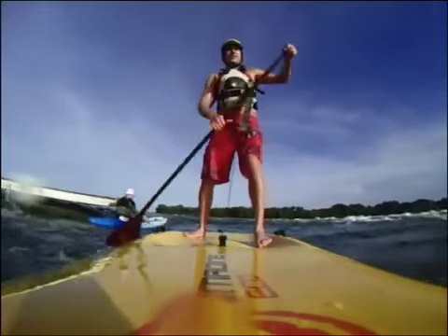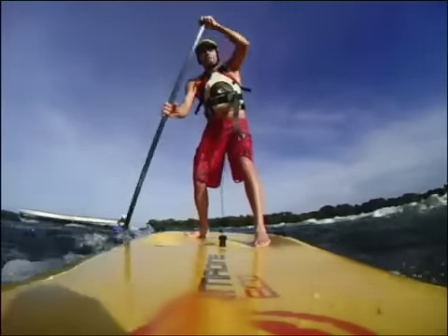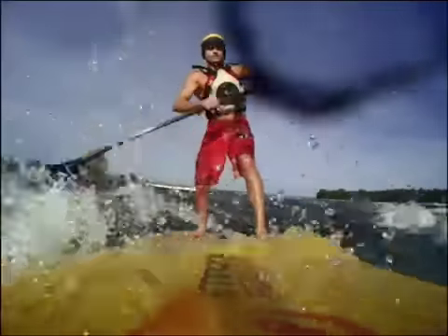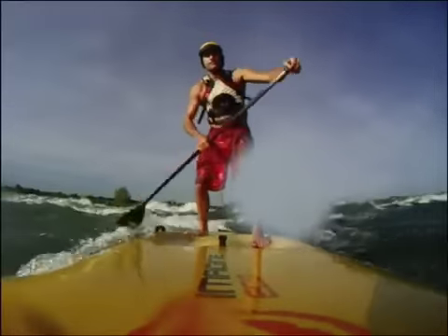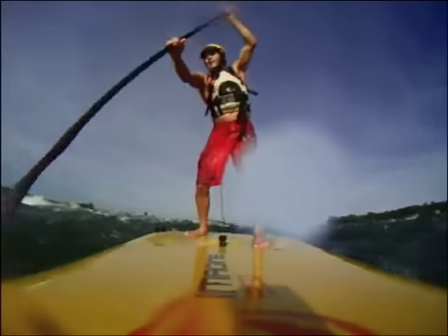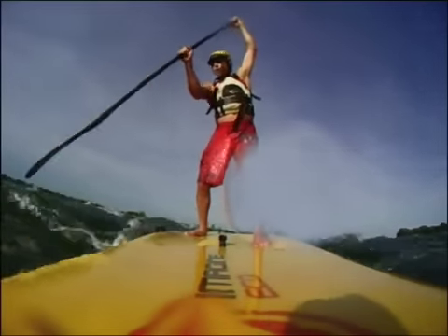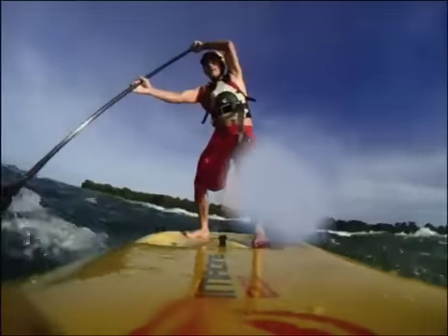Now I get into a good canoe stance and work my way out into the current in a good stable stance, keeping my paddle in the water as much as possible. The key is a really wide stance and really keeping your paddle in the water so you have that push-pull effect, which works just like a brace stroke.